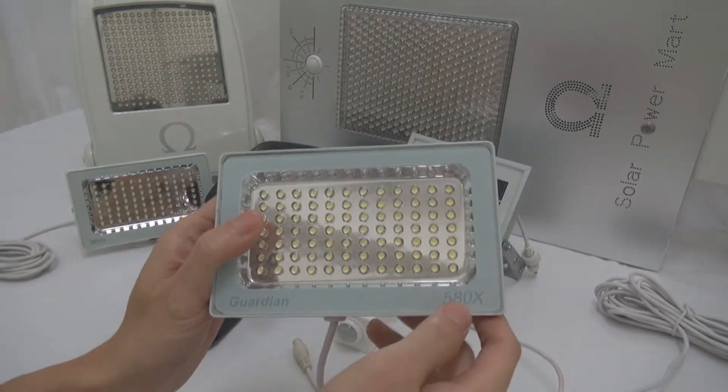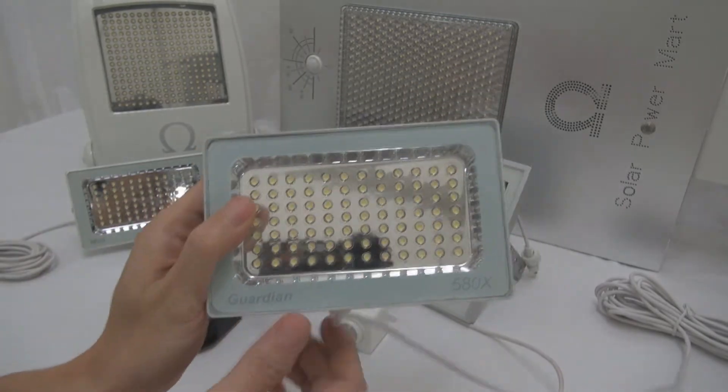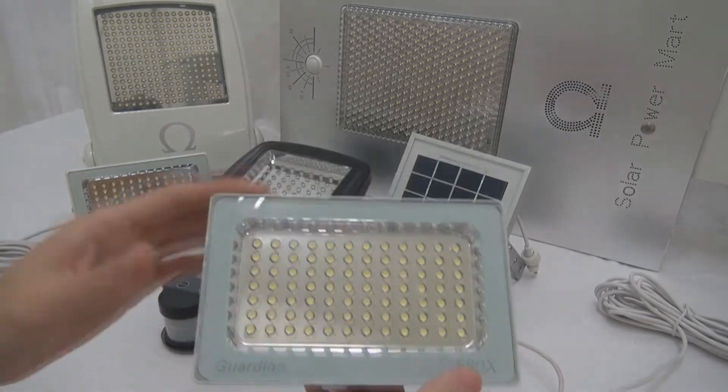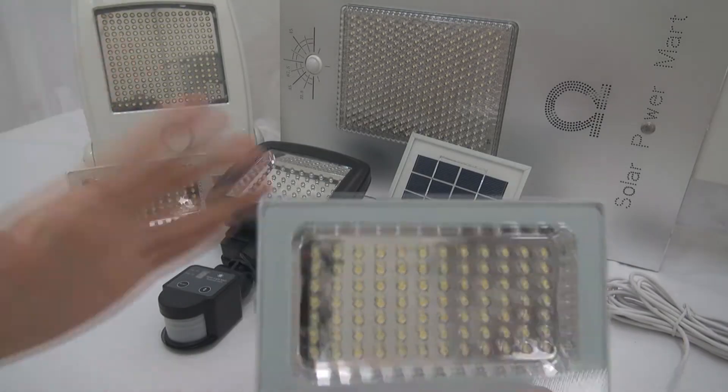Those who understand our X naming will be able to guess the lumen output. The 240X punches out about 300 lumens. The 580X — yes, you're right — is 700 lumens plus.